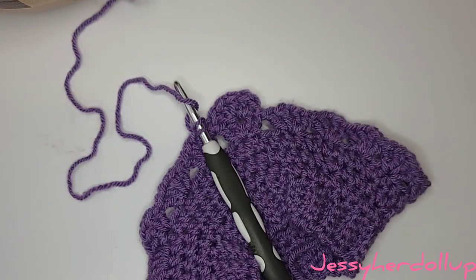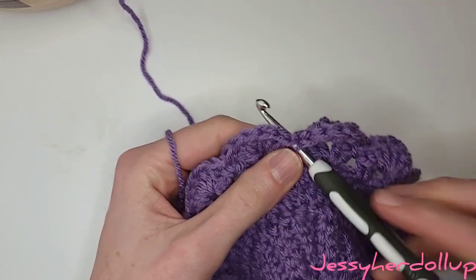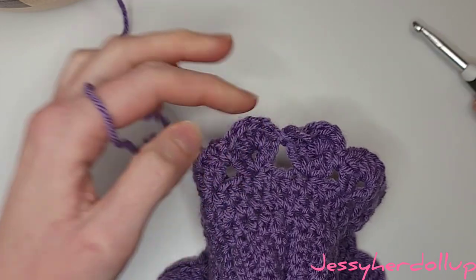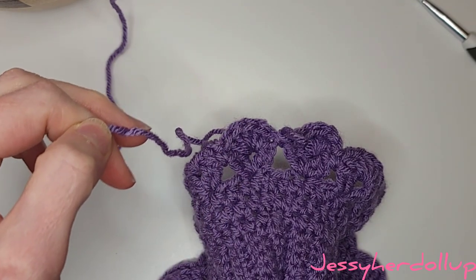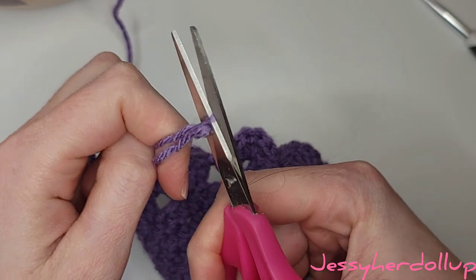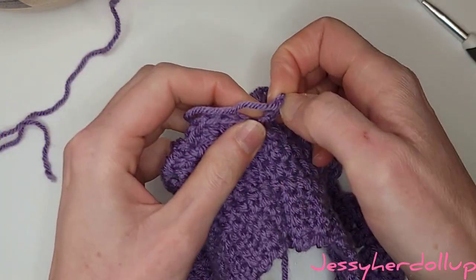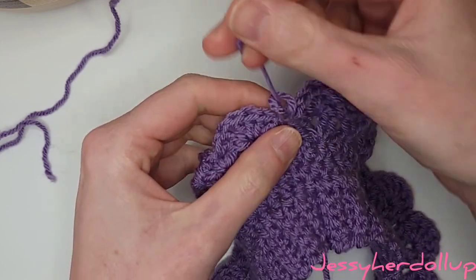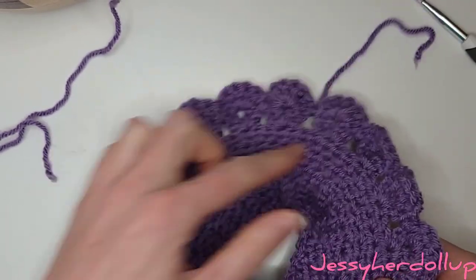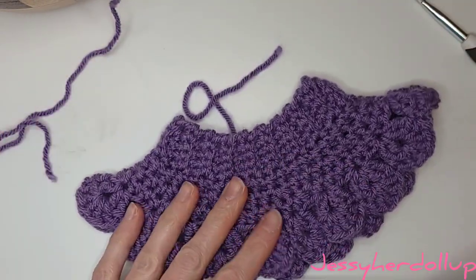Once you've made it all the way around, finish off with that single crochet, then take your scissors and cut off your yarn. Even if you're not going to use different colors for the inside panty, you still need to cut off your yarn at this point because we're going to reattach in the inside of the middle here to work our panties. So even if using the same color, go ahead and cut off your yarn. I'm going to go ahead and weave in these ends real quick just so they're out of the way.